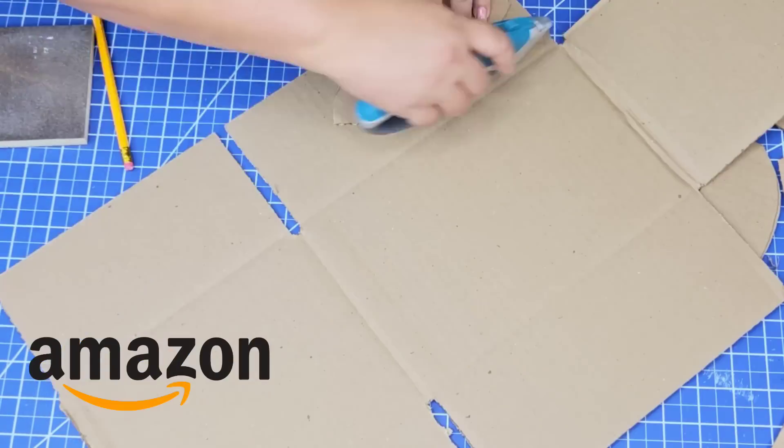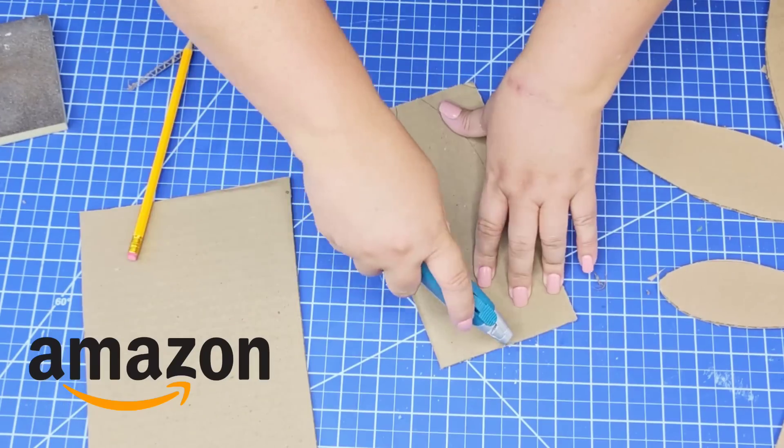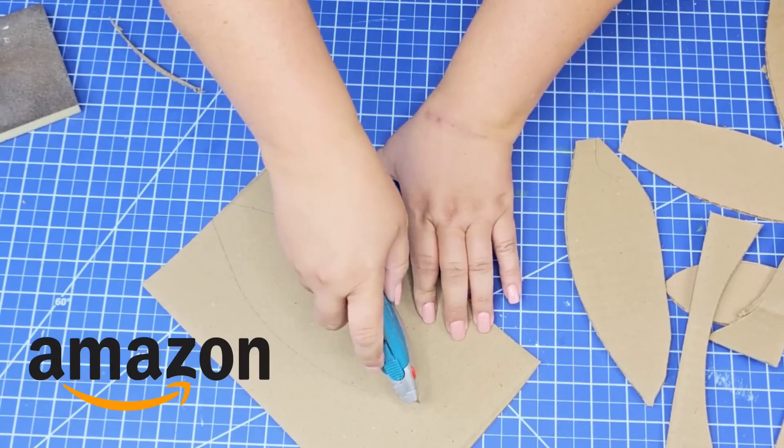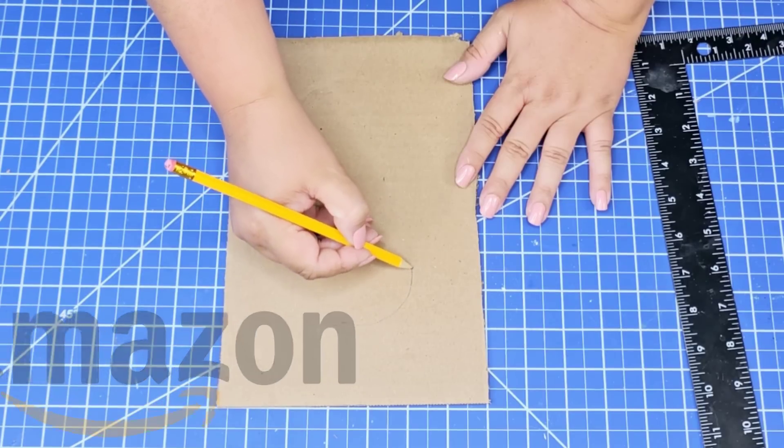The blade knife I am using is amazing. I've mentioned this before — if you work with cardboard or even foam core, this is such a wonderful knife to have. I have it on my Amazon store, so it is linked below if you want to check it out.